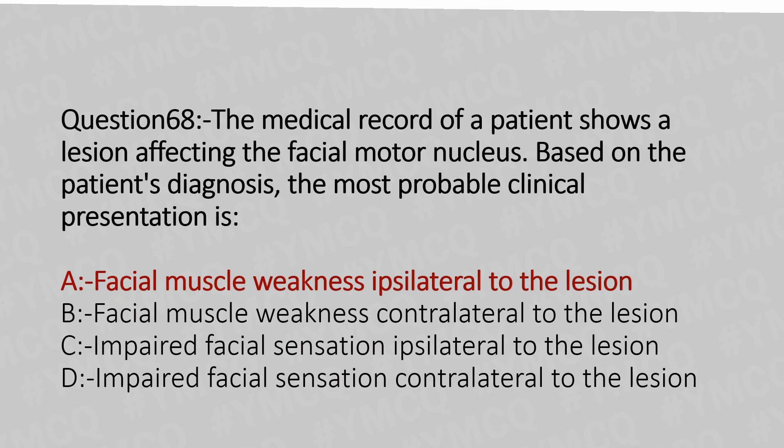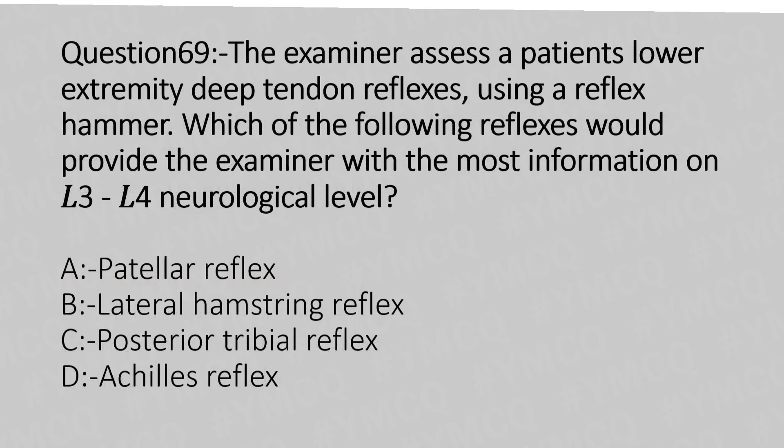Now let's move to question number 69. The examiner assesses a patient's lower extremity deep tendon reflexes using a reflex hammer. Which of the following reflexes would provide the examiner with the most information on L3-L4 neurological level? Option A: patellar reflex. Option B: lateral hamstring reflex. Option C: posterior tibial reflex. Option D: Achilles reflex. And the answer is Option A: patellar reflex.